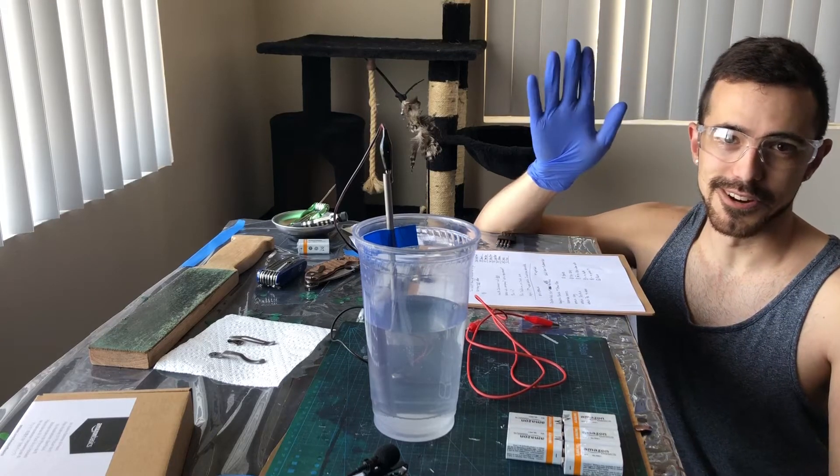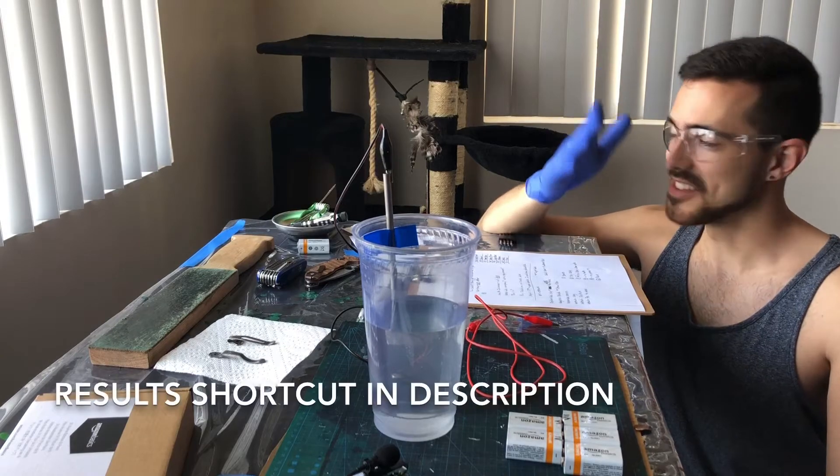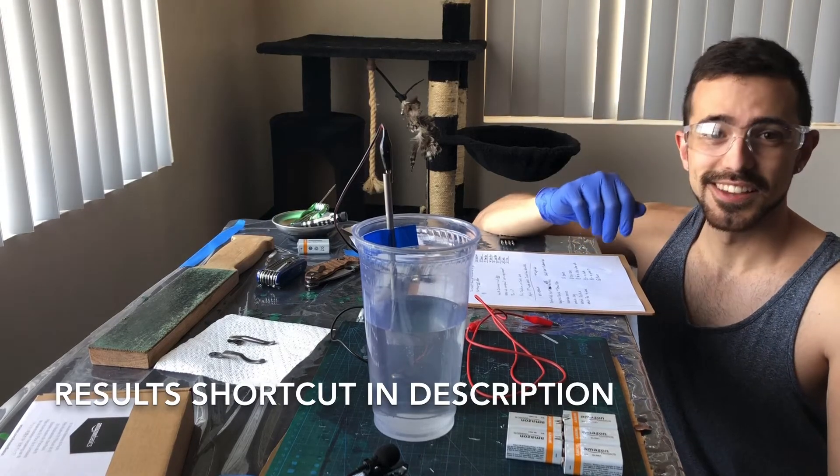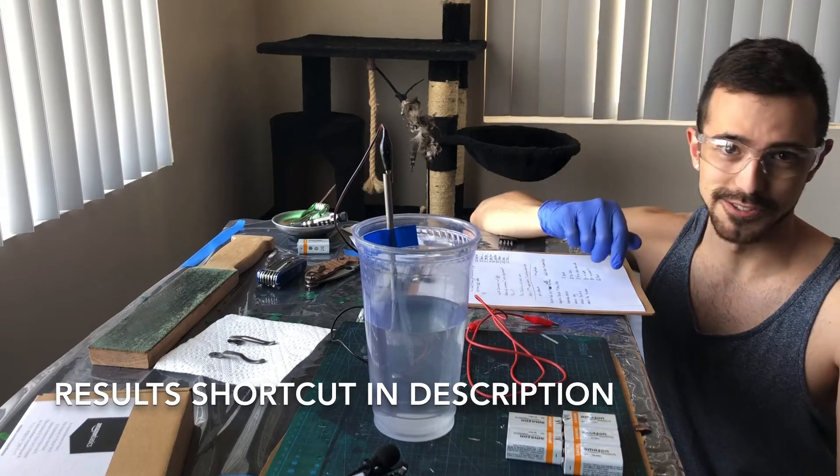Hey there YouTube! Hello crafty people! I'm Joe, you're watching Ink and Iron, and it is day 18 of quarantine, so we're getting weird. We're gonna anodize some titanium. I was gonna do a long intro, but we're gonna get straight to it.